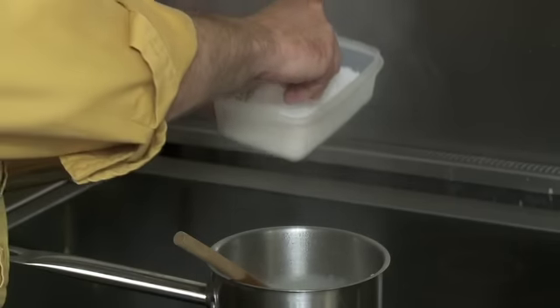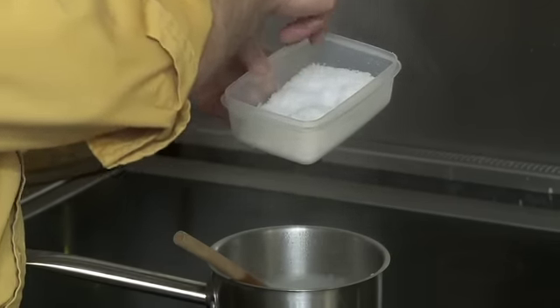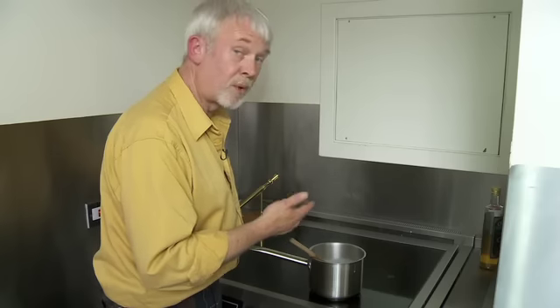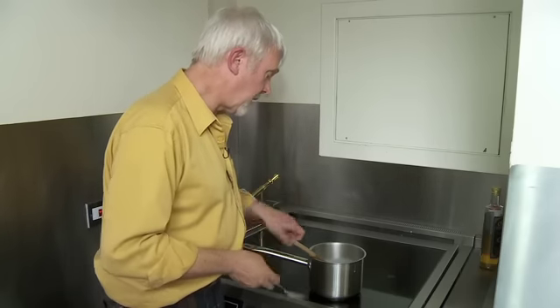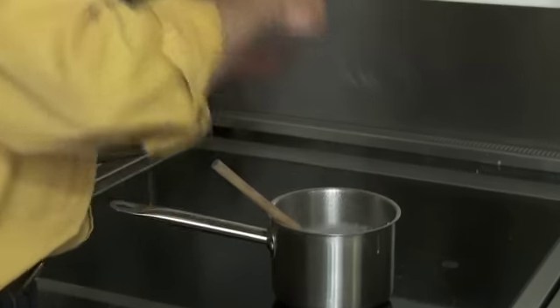I use sea salt — I find it's more forgiving than your normal table salt. I'm putting quite a generous pinch into the porridge now. Of course the most important thing to do with any dish before you serve it is to make sure it tastes right, so I will just give this a little taste.